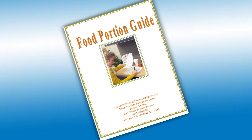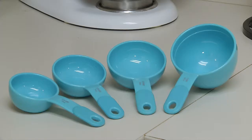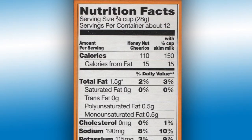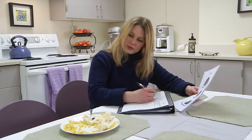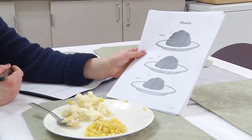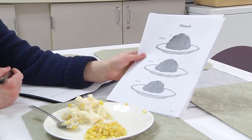To recap, you can use the food portion guide, measuring cups and measuring spoons, or food labels to estimate and record amounts. Now that you know how to estimate food portions, keeping a food diary will be a breeze. Thank you for participating in our study.